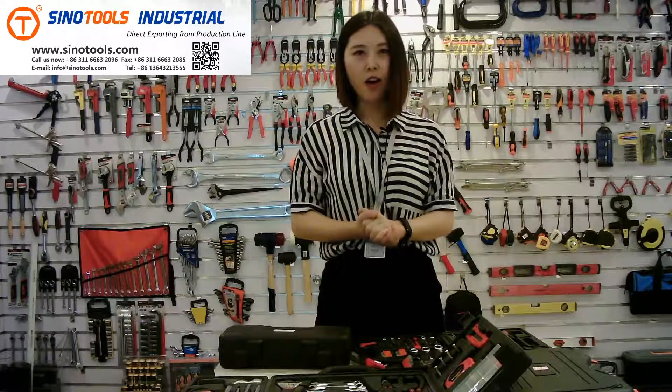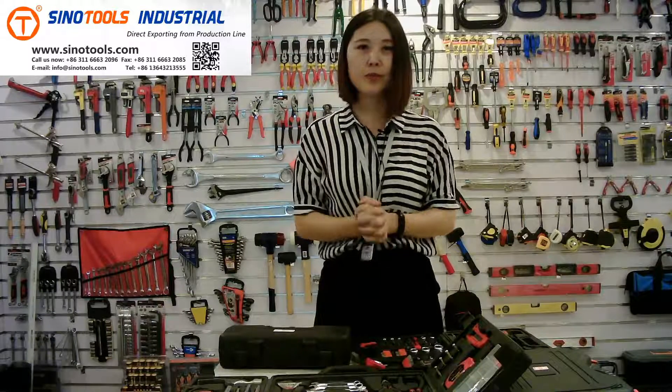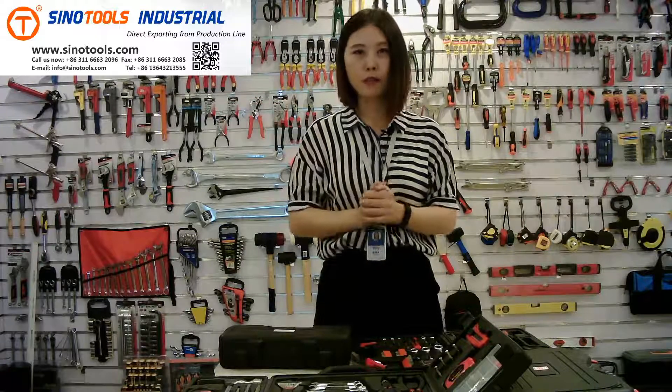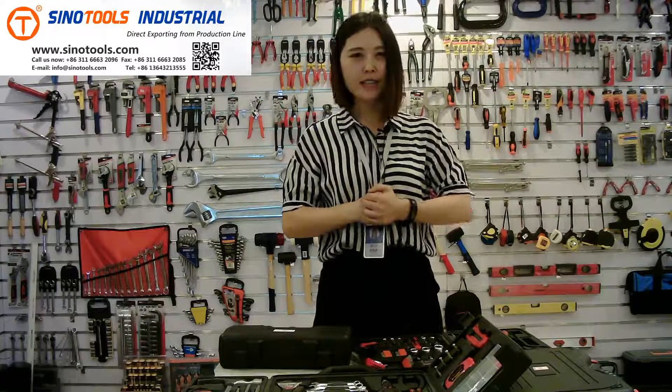That's the tool kits I introduced today. We also have many other types — you can visit our website and send us an email for more information. Thank you.